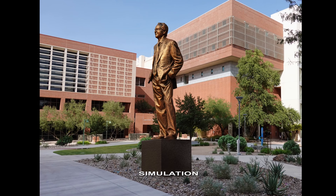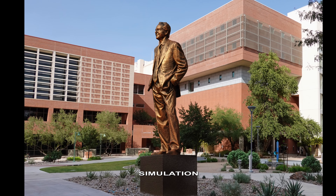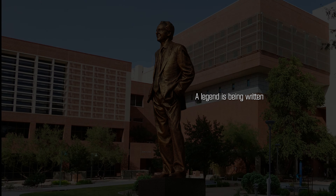You might consider being there at the unveiling at homecoming October 2022. We'll keep you posted.